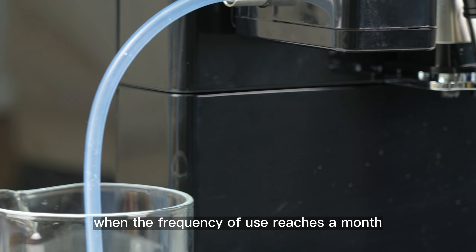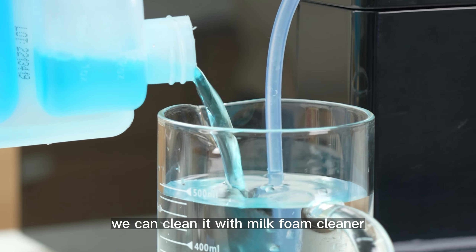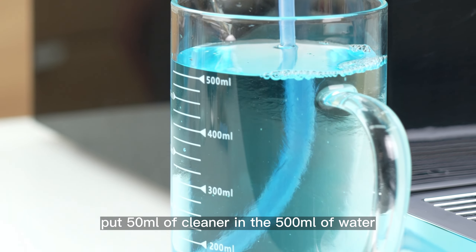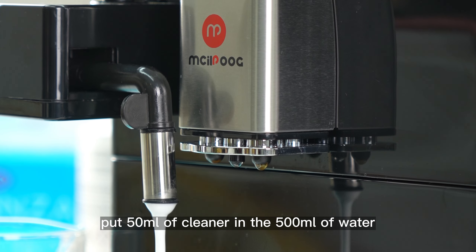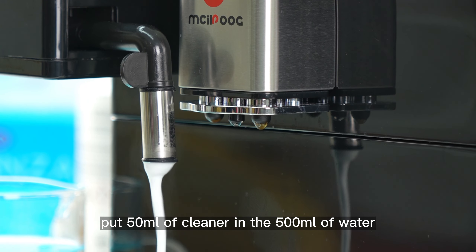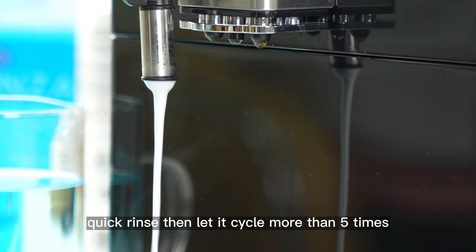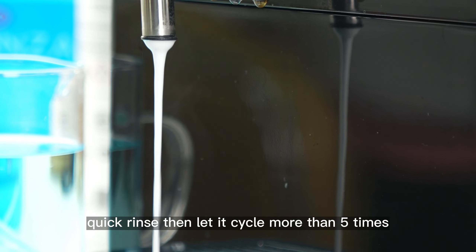When the frequency of use reaches a month, we can clean it with milk foam cleaner. Put 15ml of cleaner in 500ml of water and press milk foam system quick rinse. Then let it cycle more than 5 times.